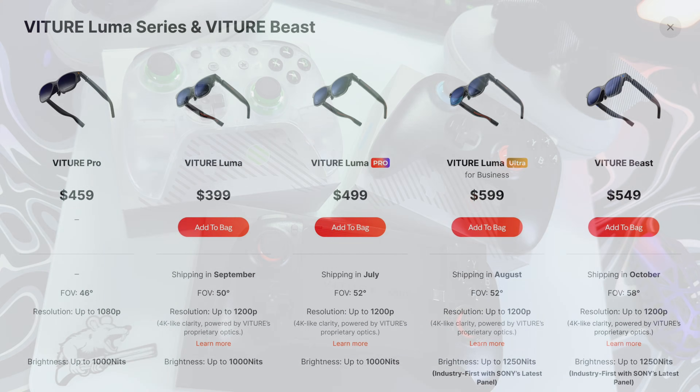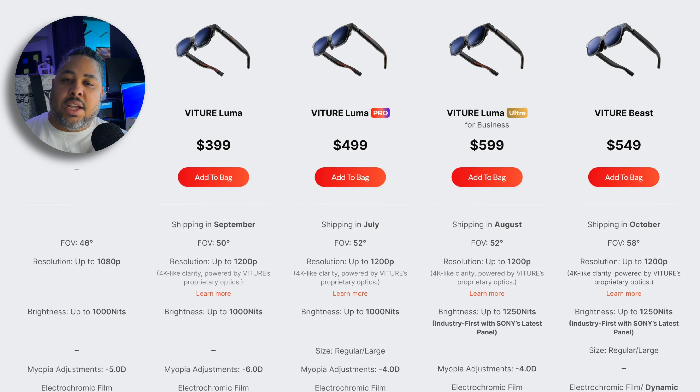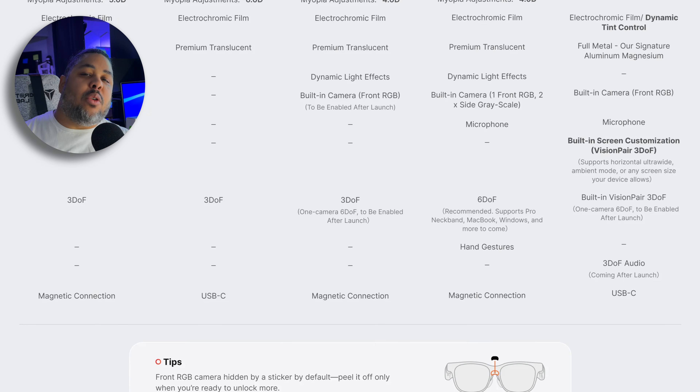Usually tech videos start with specs and you should see them on screen — feel free to pause for details. The Luma Pro and Ultra are in many ways extremely close to one another in look, performance, and how the overall experience translates. There are a few differences, five in particular.